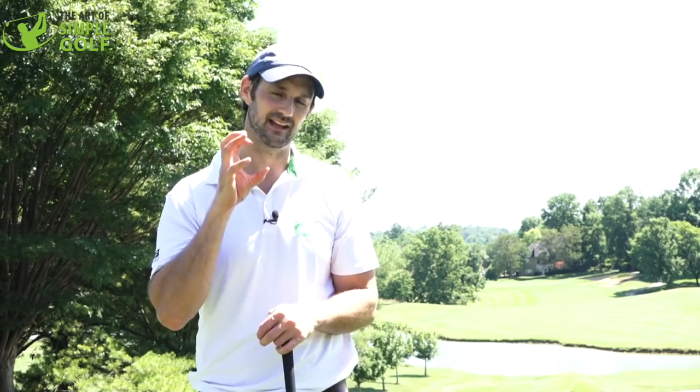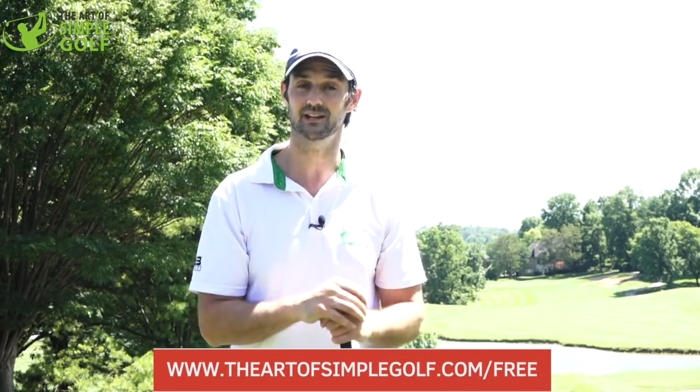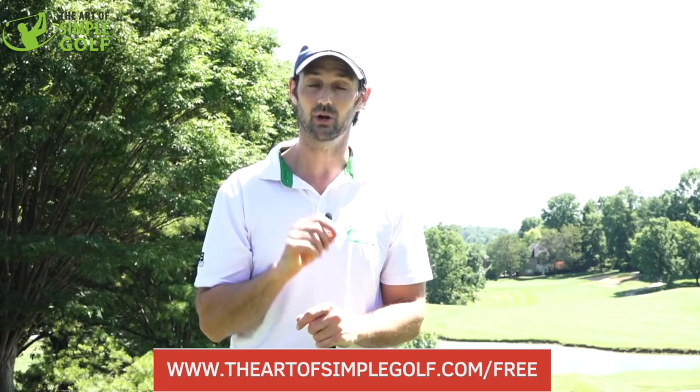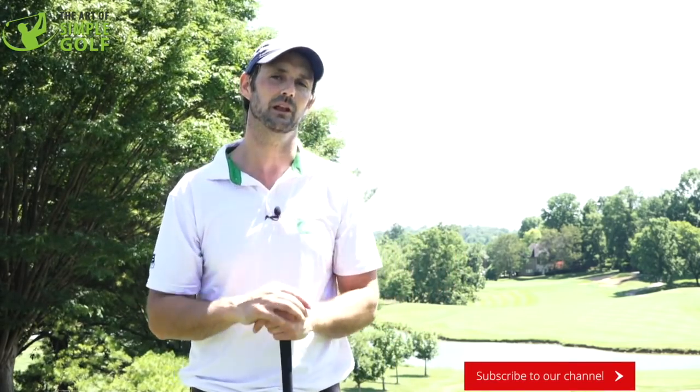Give it a try. If you want help with every facet of your game, just click the link below and go to artistsimplegolf.com/free for a really great series of ultimate simple lessons to help you play your best golf. Please like, subscribe, and share the channel. If you have any questions about this video or others, just leave them below and we'll always get back to you. Thanks for joining us.